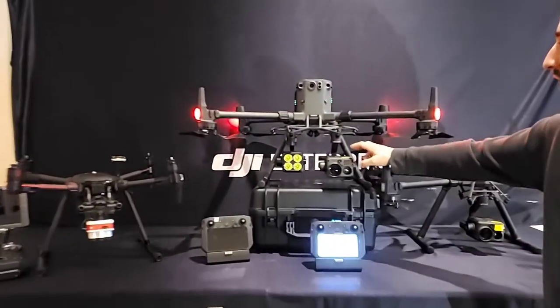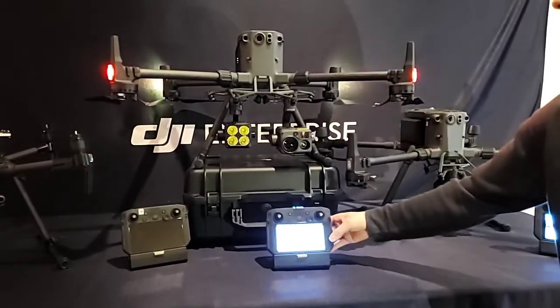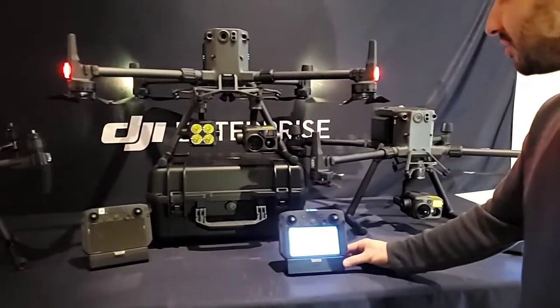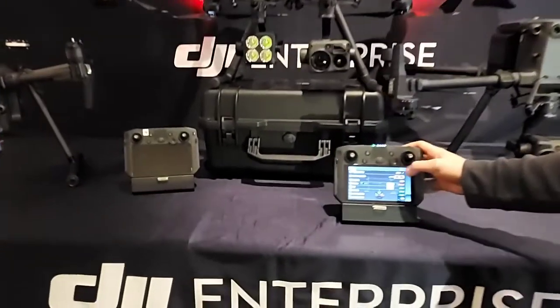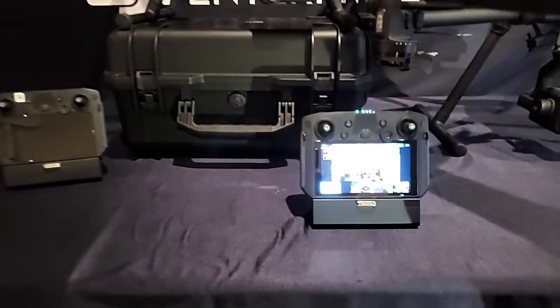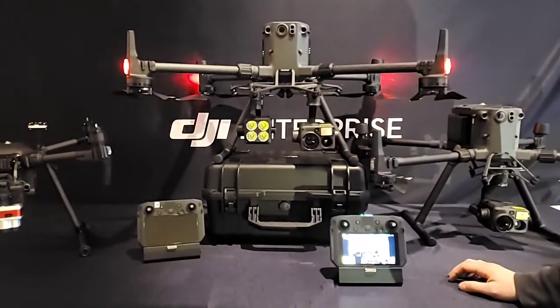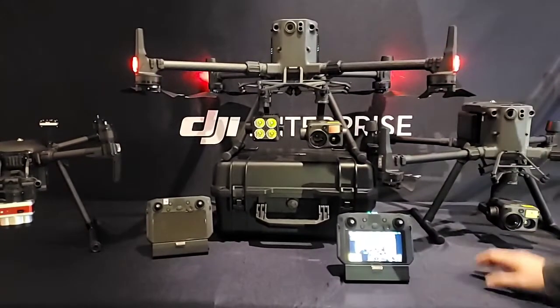We've got the dual payload set up going here with the spotlight on the H20T. Setting these things up has been going really nicely — DJI is making it pretty darn easy. Everything's been done through the RC for updates, with the exception of the H20T. You still have to throw an SD card in there to get that updated. Otherwise, the M300 has been working out really nicely.